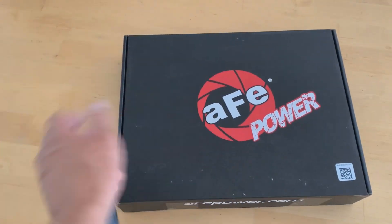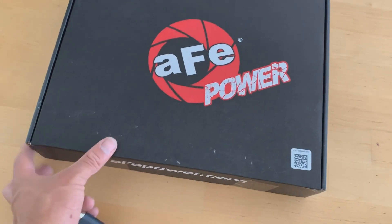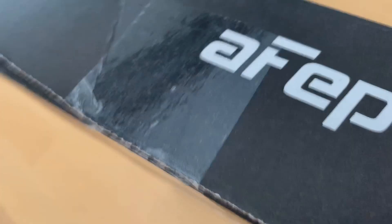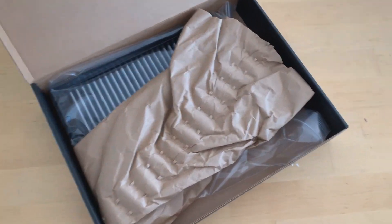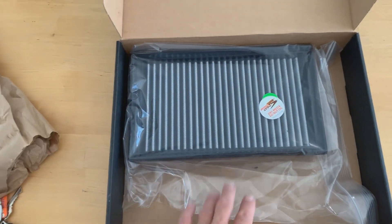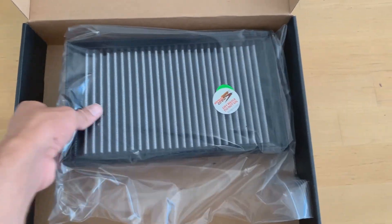All right, sorry — moved all that stuff out of the way. Now let's get right into the direct unboxing and see what this is. AFV drop-in filter for the Mark 7.5 GTI. More packaging fluff — set that aside — and here it is. Really nice looking.